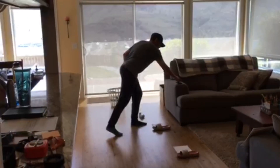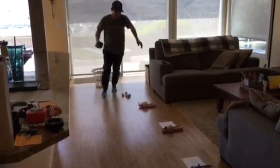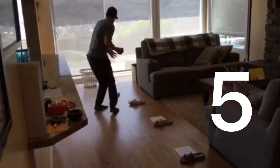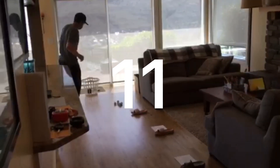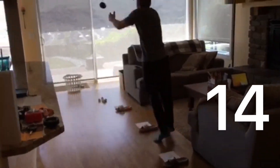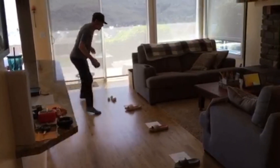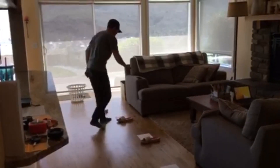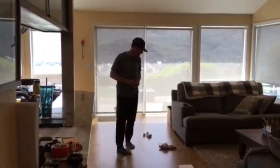Here I go. Ready? Go! One! He had a score of 17. Now it's your turn — try to beat my score. Nice work Mr. Silva. I think he had a score of 17.